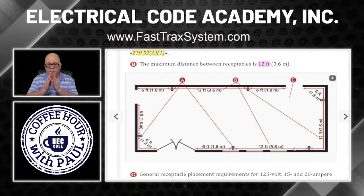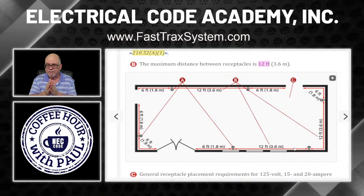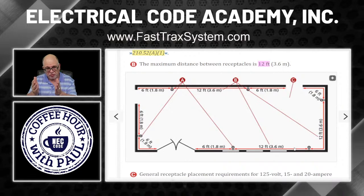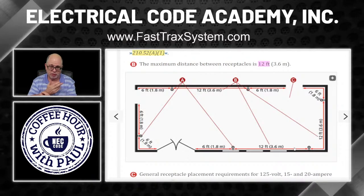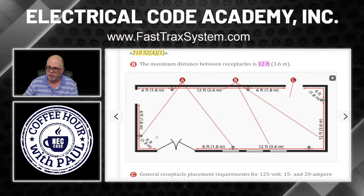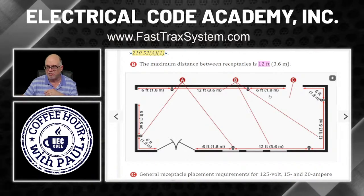Just remember: from a doorway or break in the floor line on the wall, you have to place a receptacle within six feet. You can go closer — four feet, three feet — you just can't exceed six feet. From receptacle to receptacle you can't exceed 12 feet, because you can't be more than six feet from a receptacle anywhere along the wall. A fireplace or fixed shelving built into the wall is also considered a break — go read the code because it gives you specific scenarios.